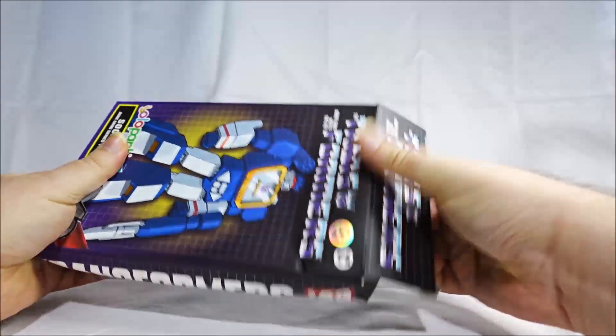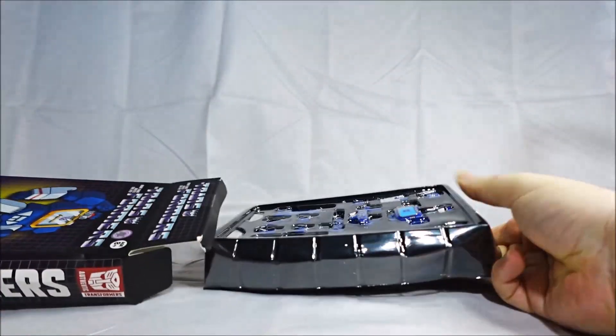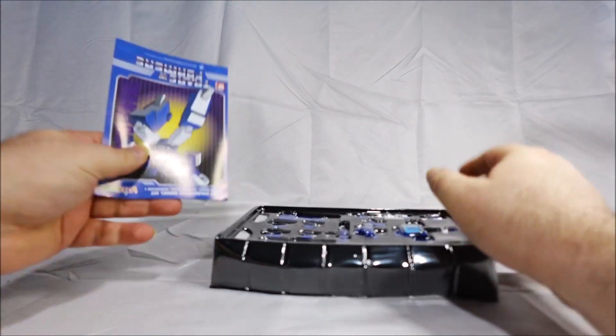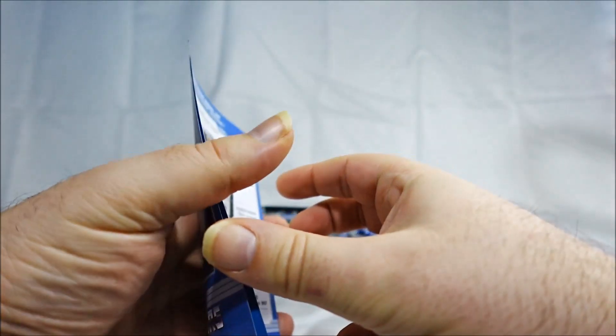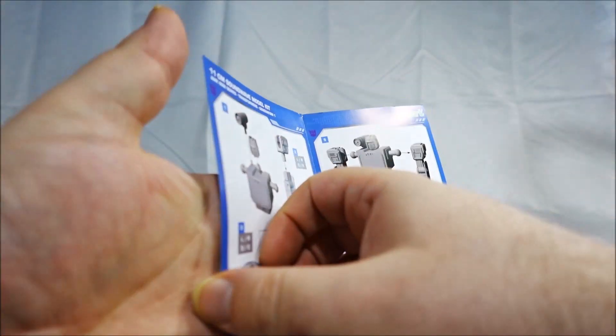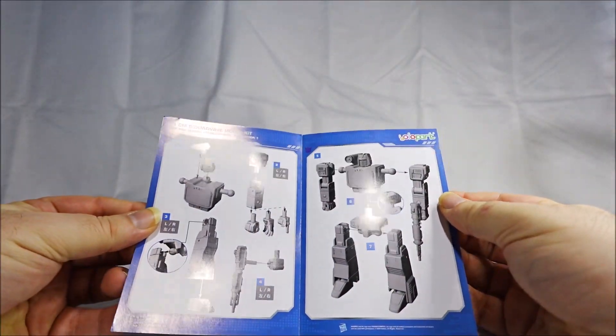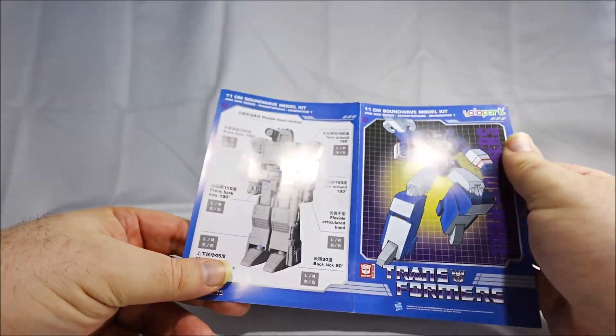Let's take a look inside. Got the instructions — for those who need them, there's barely anything to do. It's just two sheets. There's barely anything to do with these model kits.